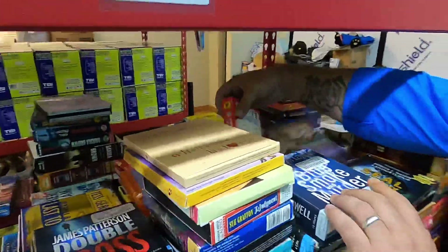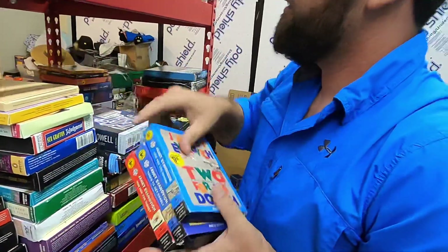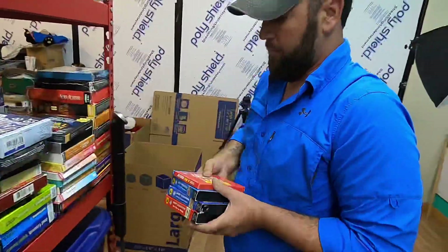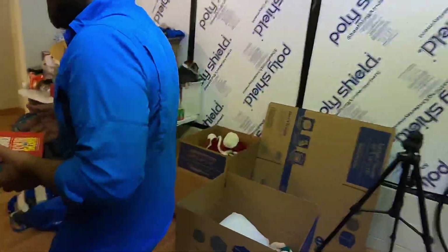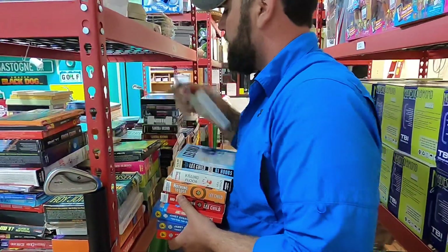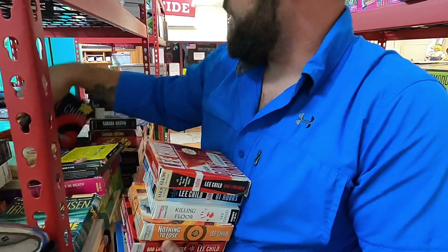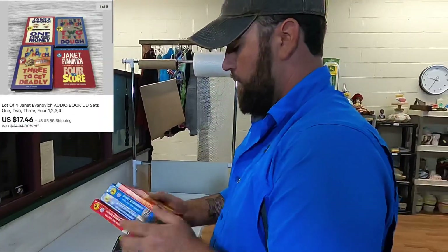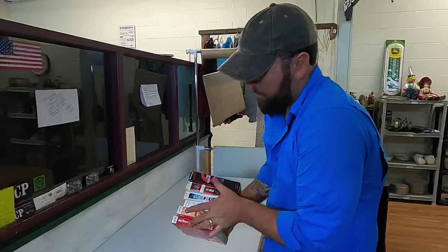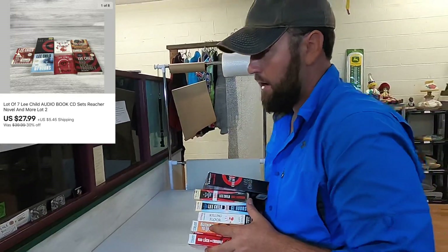Now we got to get some more audiobooks — we got to get some Lee Child and some Janet Evanovich. We got them kind of separated by authors and lots right here. So I've got these four Janet Evanovich — numbers four, one, two, and three — and these sold for $17.46. And these are seven Lee Child audiobooks: one, two, three, four, five, six, seven — these sold for $27.99.